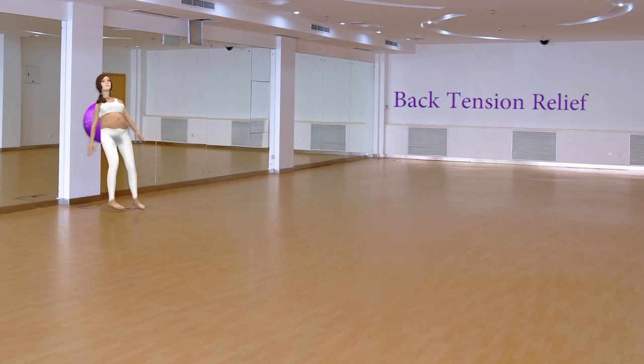Back Tension Relief. Rest your back on the ball against the wall. Move side to side, rotating to relieve back pain and tension.